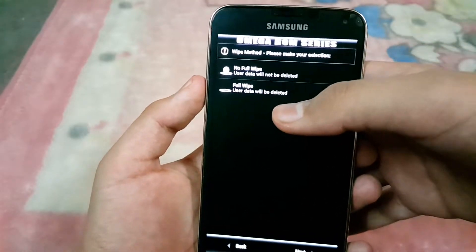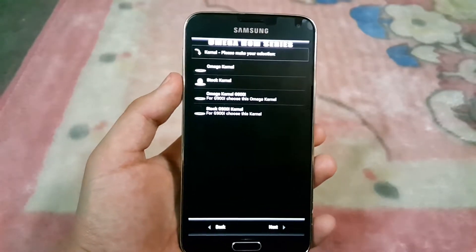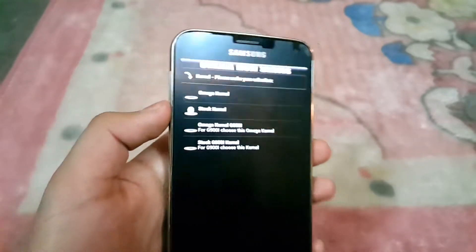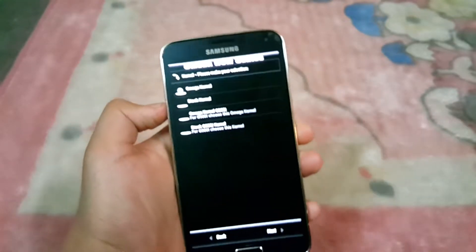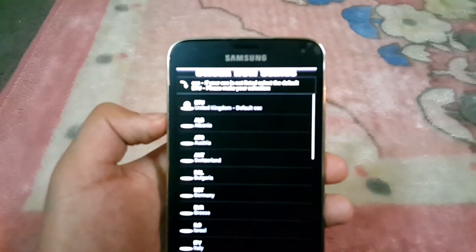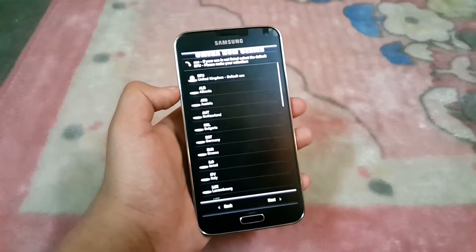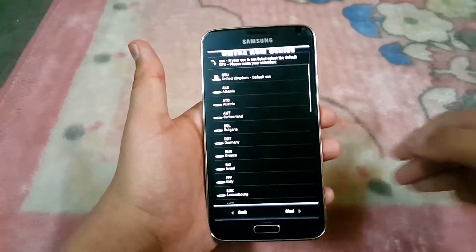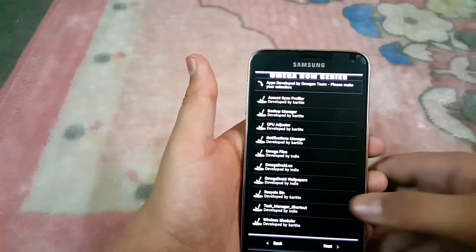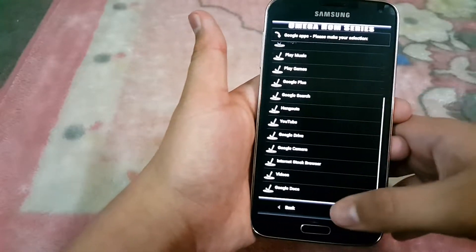It will ask you if you want to wipe or not. I prefer you select the full wipe since you've already wiped the phone. Then I prefer the kernel should be the Omega kernel, so select the Omega kernel — that would be good for snappy performance. Hit Next, and then it will ask you to select a CSC. If you don't know your CSC, go with the default BTU.